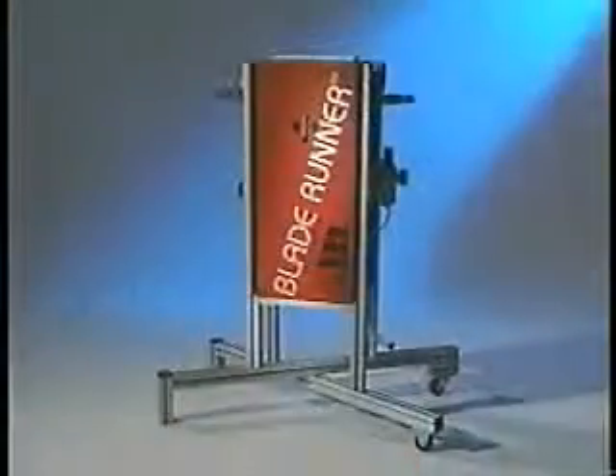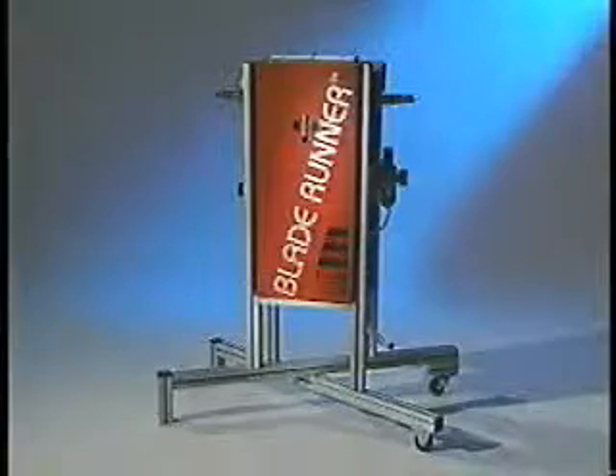The Blade Runner allows these tools to be cleaned right on the production floor. No other company provides such a compact, portable, easy to use system.